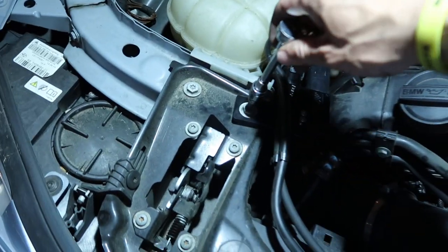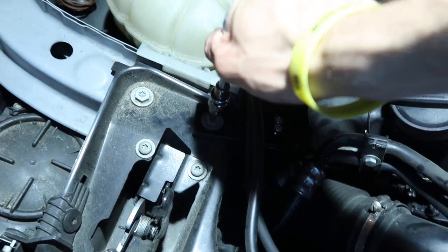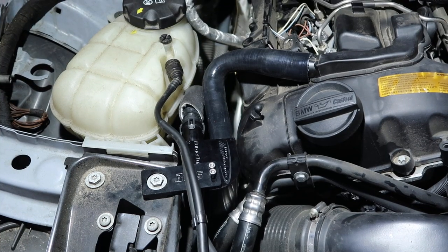The last step I have is to just tighten this T40 Torx back up, and that's an install, boys and girls. All in all, the hardest part of the install was replacing that hose, so if your hose is good, you'll be fine — you'll be done in probably 15-20 minutes. It only took me about half an hour and I had to replace the hose.